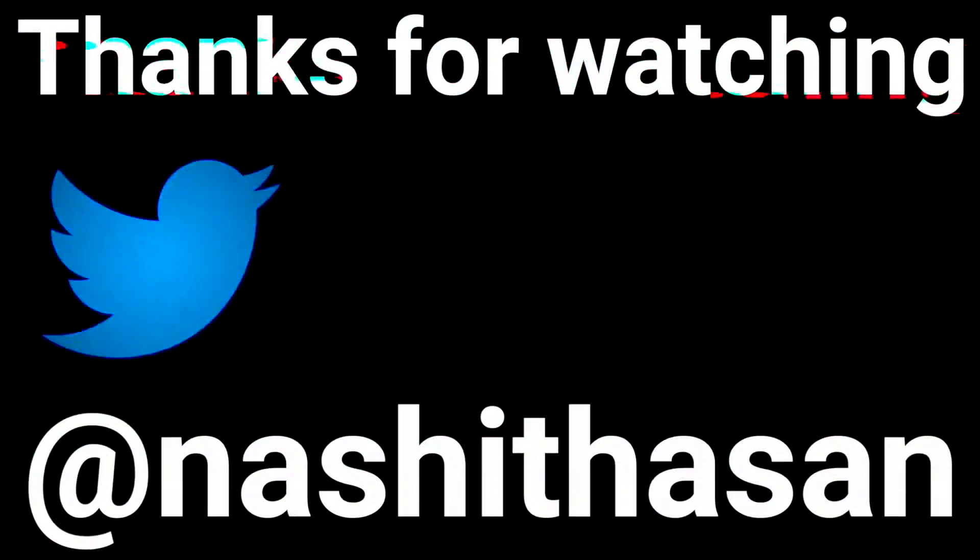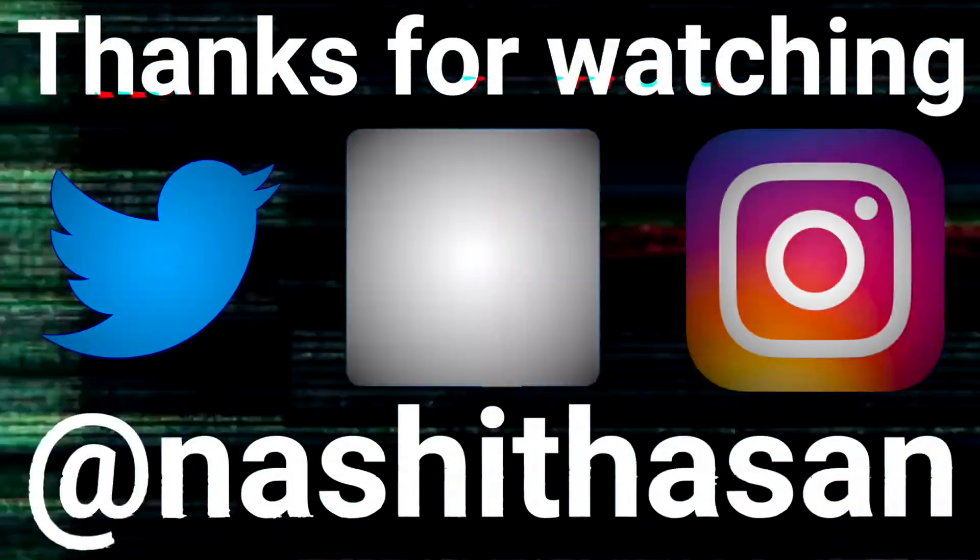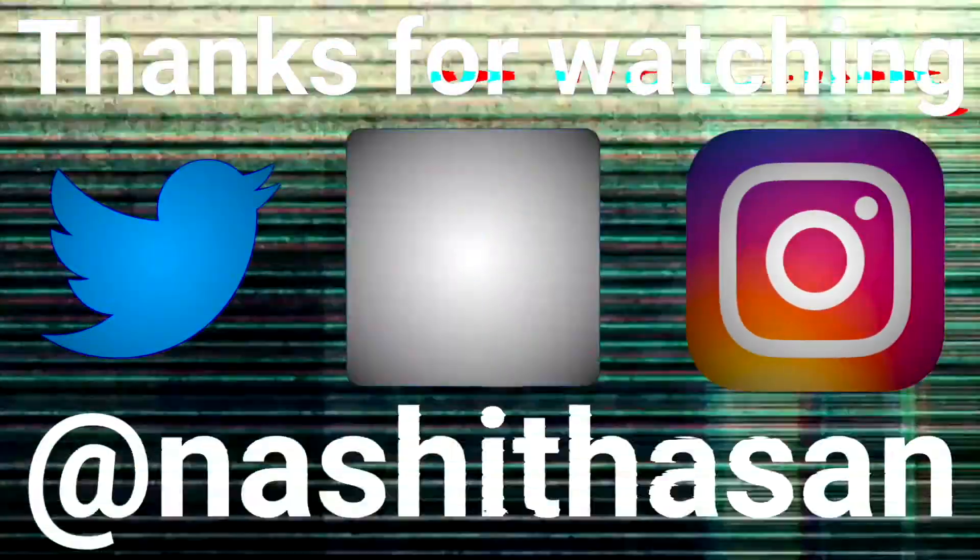That's it, thank you for watching. If you liked it, please like and subscribe if you haven't already. If there is a problem, I will give you the solution on this channel. Thank you for watching and I will see you in the next video — bye!